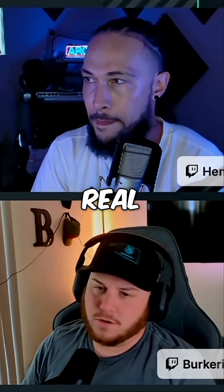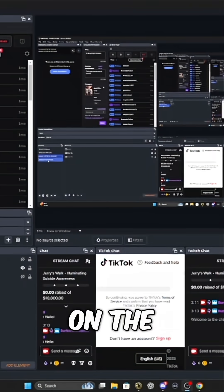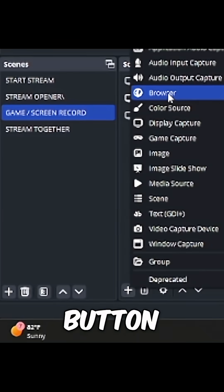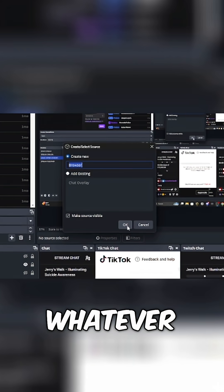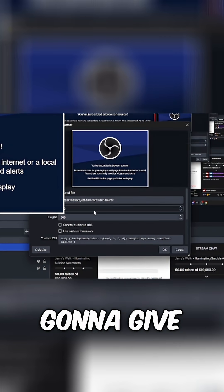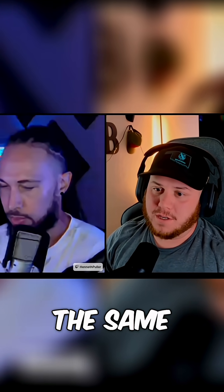I'll do a screen recording on my side real quick and show you OBS. Since you did SLOBS on stream together, what you're going to do is hit the plus button, hit browser, name it whatever you want — in this case we'll call it Stream Together — hit okay, and it's going to give you a little property.